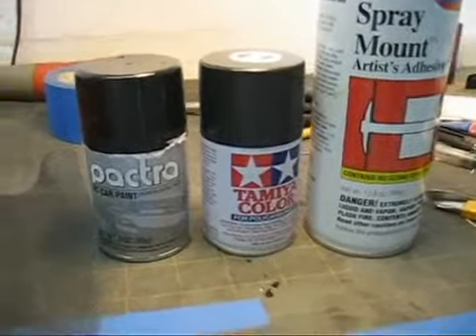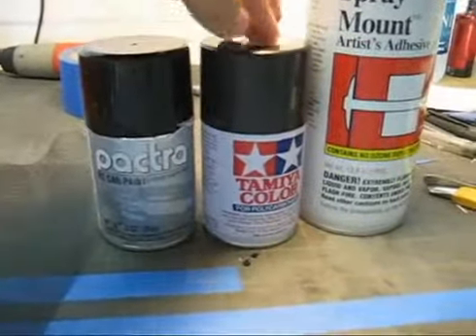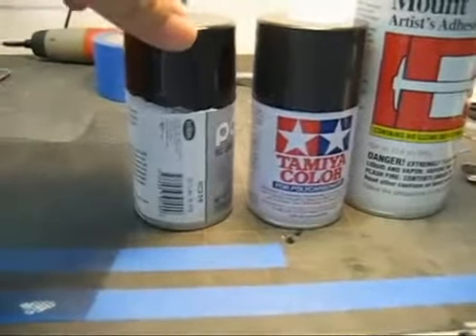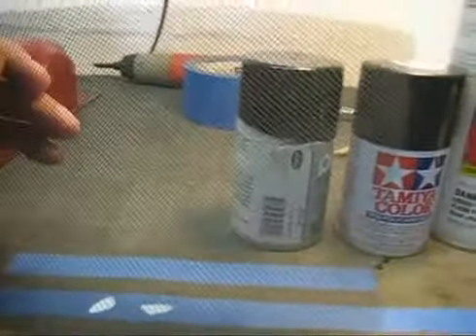The paint that we're going to use is the gun metal from Tamiya, and also any kind of black paint that you usually use on the body.